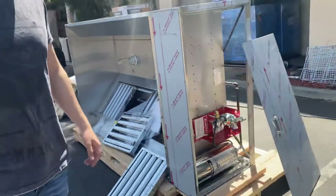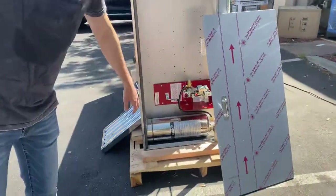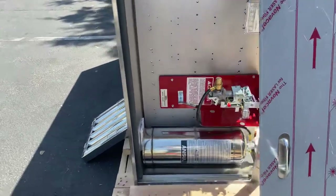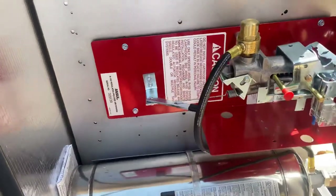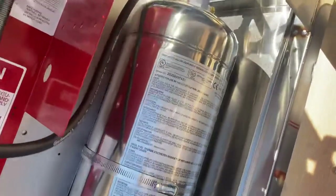If you follow me over here to the side, we'll show you the fire system. You have your tank, which will be located on the inside. All specs will be on the tank. There's also another sticker right here on the side.